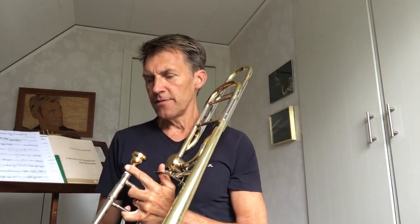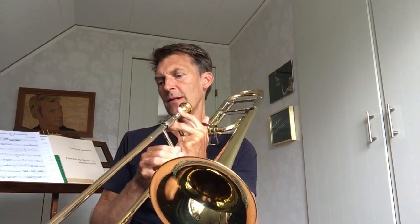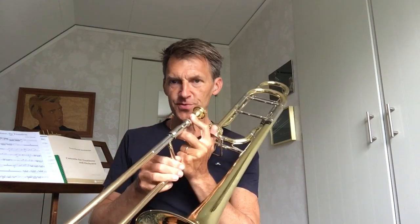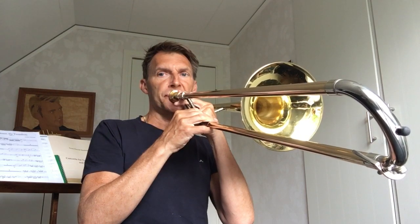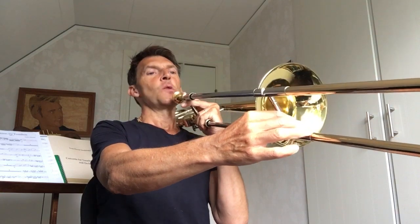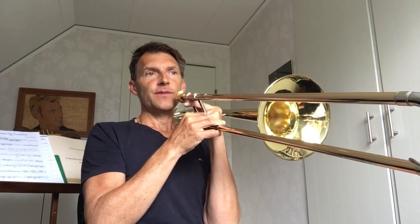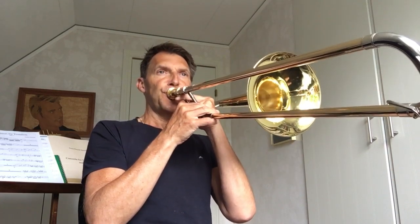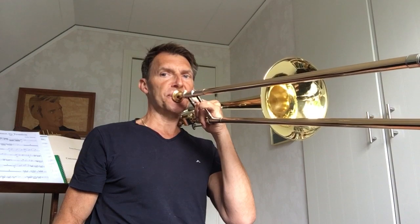I would like to explain what you can actually find on the same slide position where you have the F with the plug. You should be able to find an F sharp — not using the plug — just bending down from B flat. The easiest way is to mock yourself playing your F sharp on the fifth position, and then bend it down from first position B flat, going down to F sharp. I say F sharp instead of G flat because I will explain why.